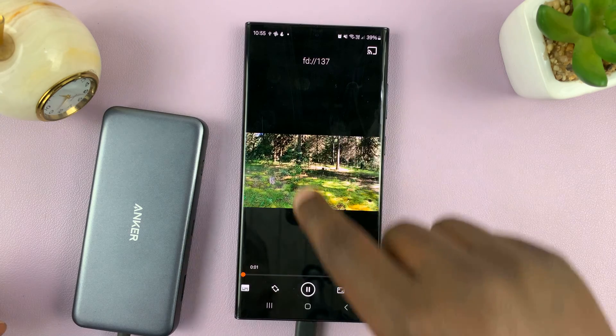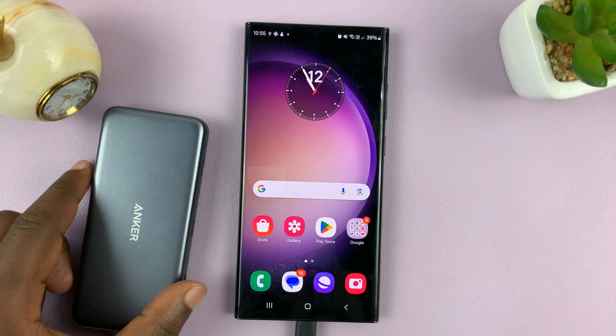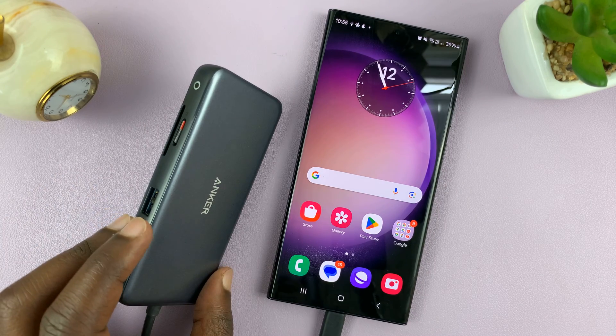Some footage. And that is basically how to connect an SD card or a micro SD card into an Android phone that does not support SD card.